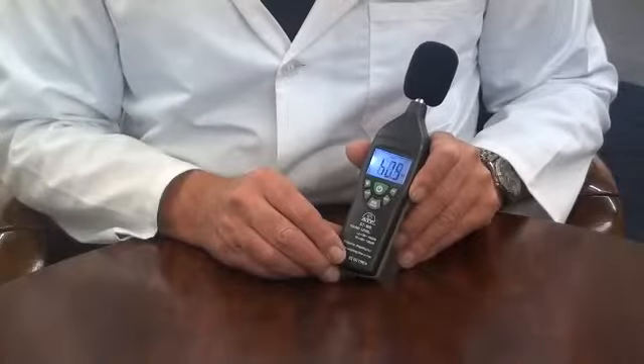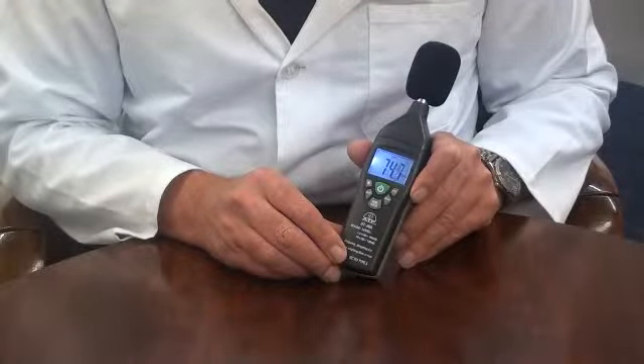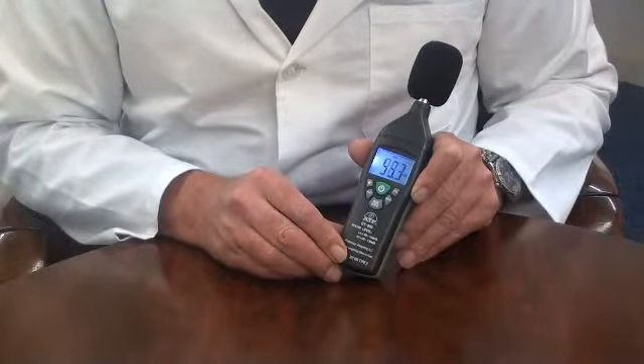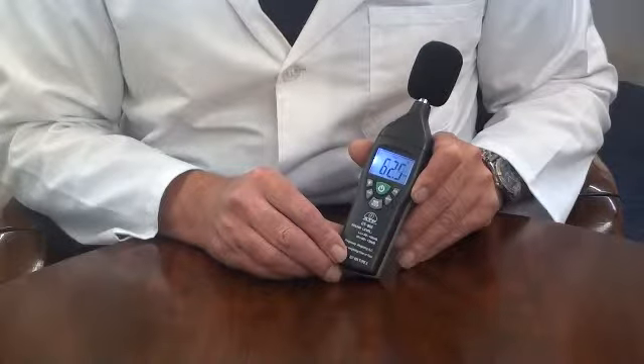It has a measurement range from 30 decibels up to 130 decibels over two selectable ranges, being 30 to 100 decibels or 60 to 130 decibels.